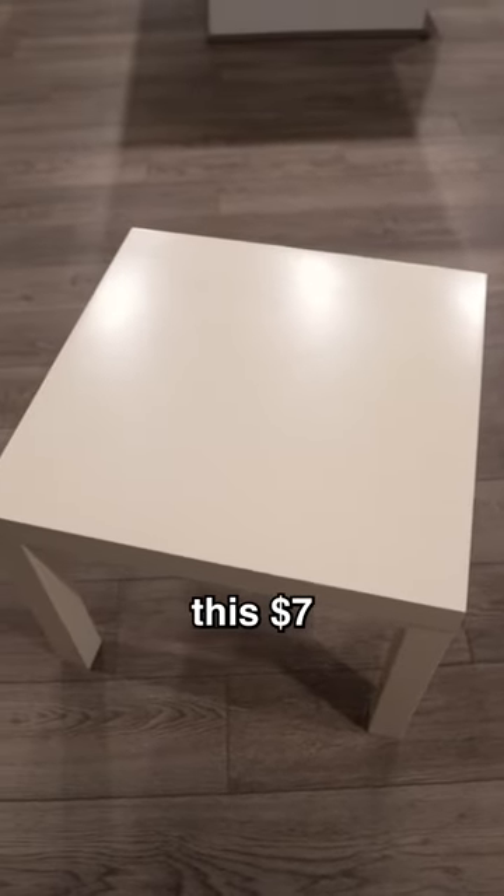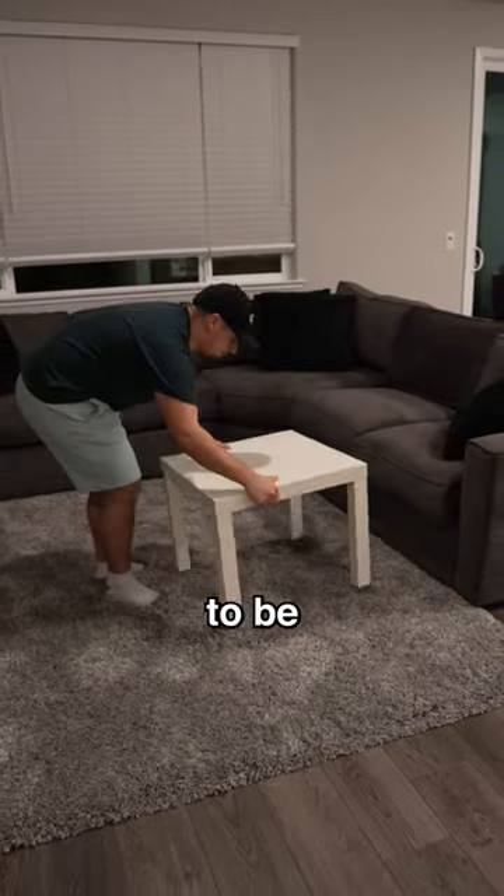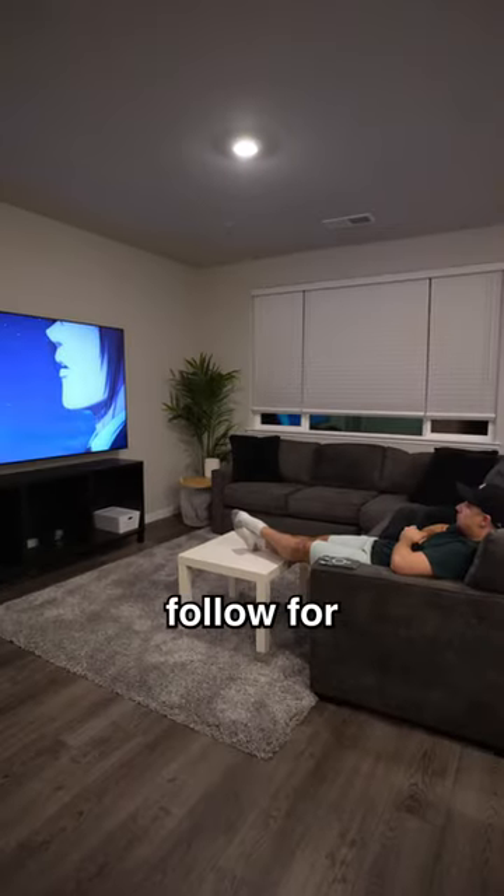Lastly, I added this $7 table from Ikea and it's not going to be my forever coffee table, but it's there for now. Like and follow for part three.